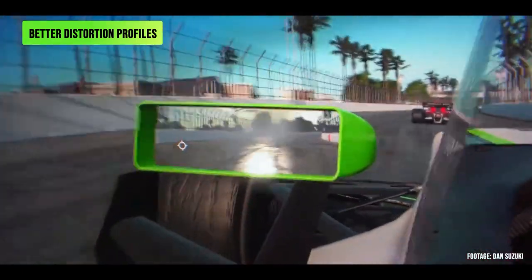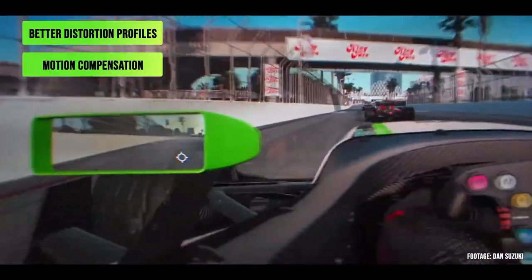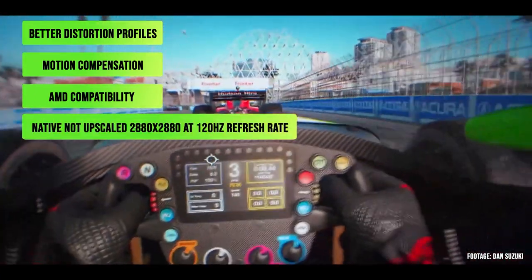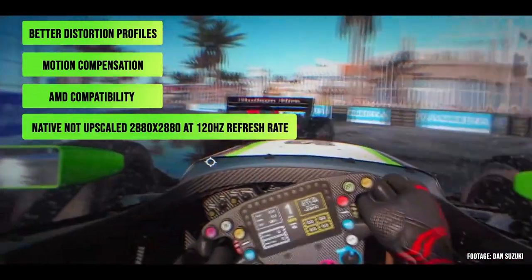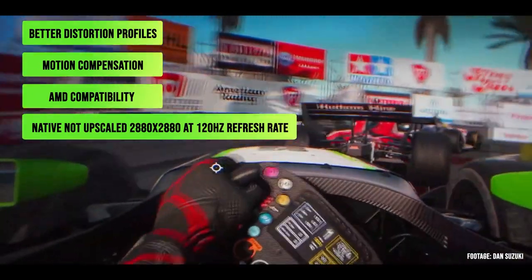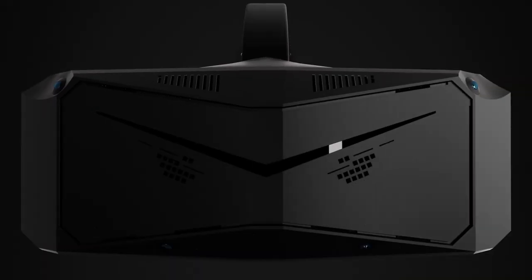Moving on swiftly to today's video - I'll provide all my feedback in terms of comfort, gameplay, and graphics, comparing it mainly to the HP Reverb G2, so do stay tuned. But first, by the way, Pimax are doing a special event for those who have a G2, so let's go and check it out very quickly.